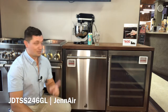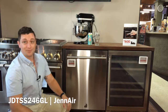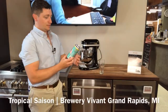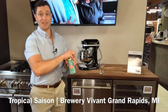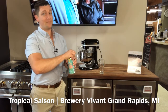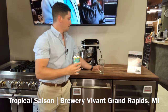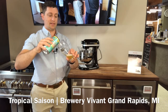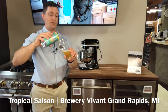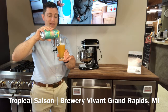Speaking of knowing what's going on, let's take a look at this Tropical Saison from Brewery Vivant. It is a summertime only beer — a Belgian Saison at 5.5% alcohol by volume. Take a look at that color: it is a beautiful, vibrant gold with a nice, light, fluffy head.